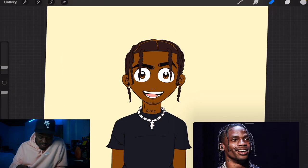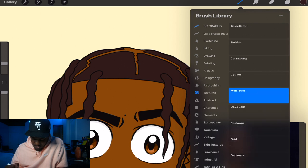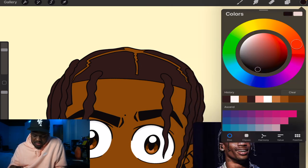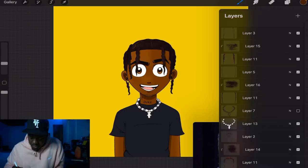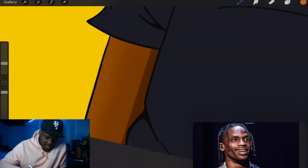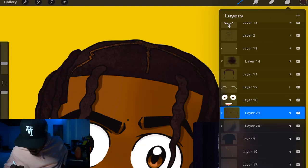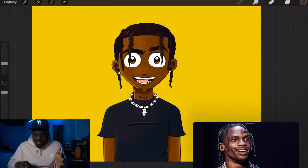Next thing we're gonna do is shading. A fun thing you can do before shading is add texture. We're gonna go to the hair, look at different art brushes, go to the texture brush, make the color a little darker, and just add texture to it.